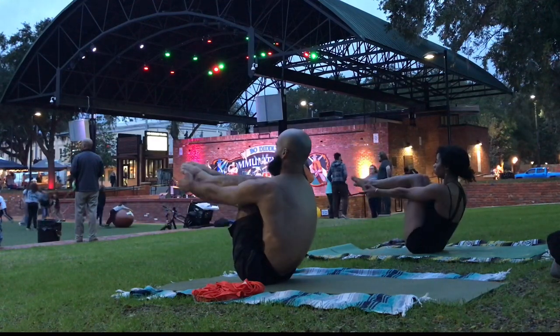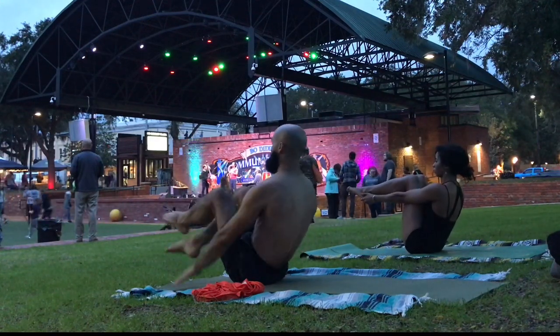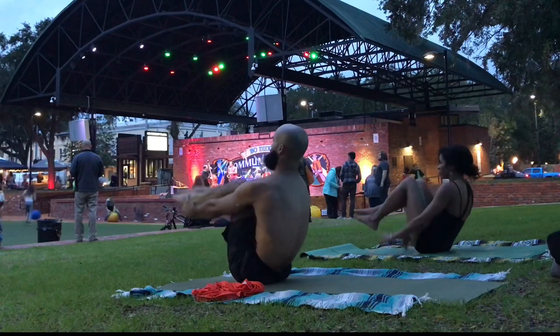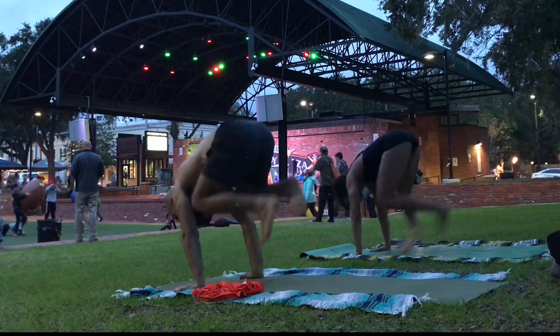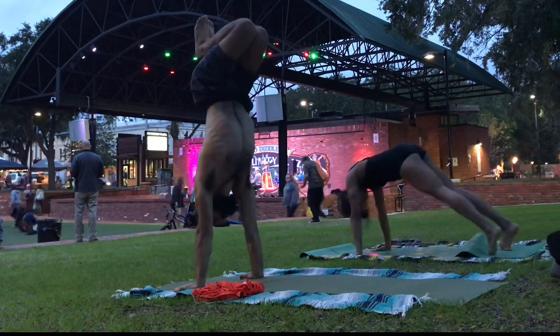This is a public yoga demonstration at the local farmer's market where we're doing a vinyasa sequence. It involves some balancing on your tailbone, which really engages the hip flexors, and an inhale up into a press handstand.